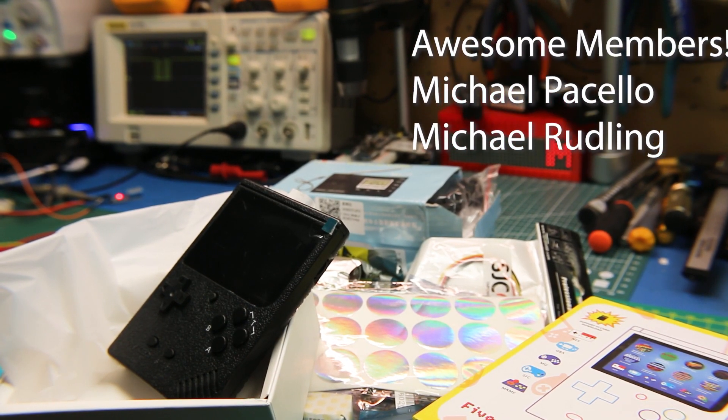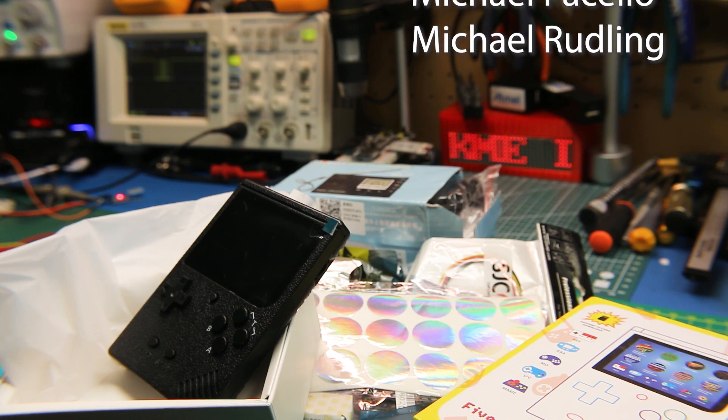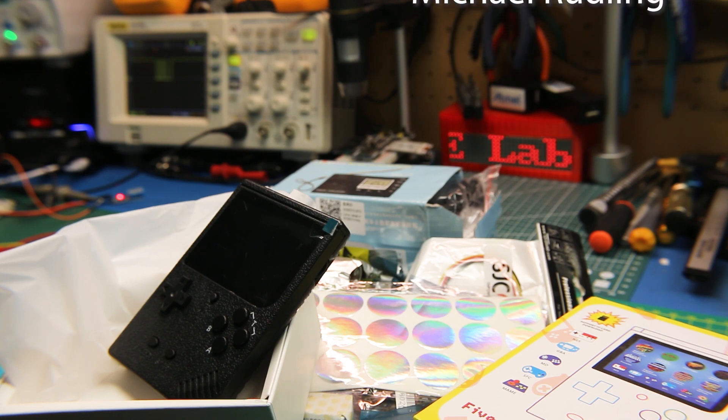That's it for today. Good luck in all your electronics projects. We've got more projects on the channel coming up. See you again soon. Bye.